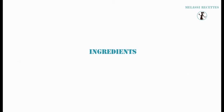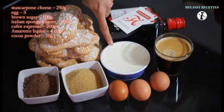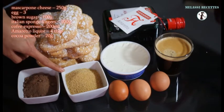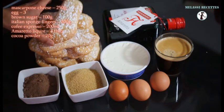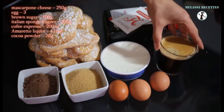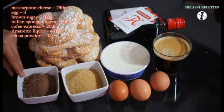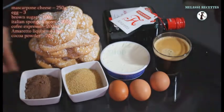For our recipe we will need 250 grams of mascarpone cheese, 3 eggs, 100 grams of brown sugar, 200 grams of Italian sponge fingers, 200 ml of coffee espresso, 4 tablespoons of amaretto liquor, and 20 grams of cocoa powder.